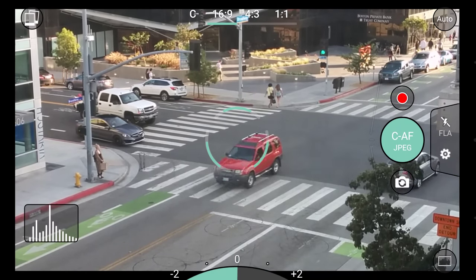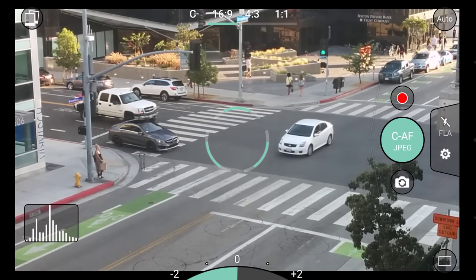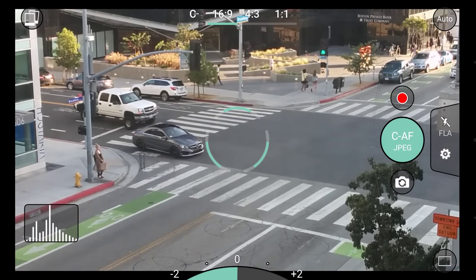Starting with the interface, you'll notice a minimal but informative design. This is intended to keep you free of distractions and focused on your subject.